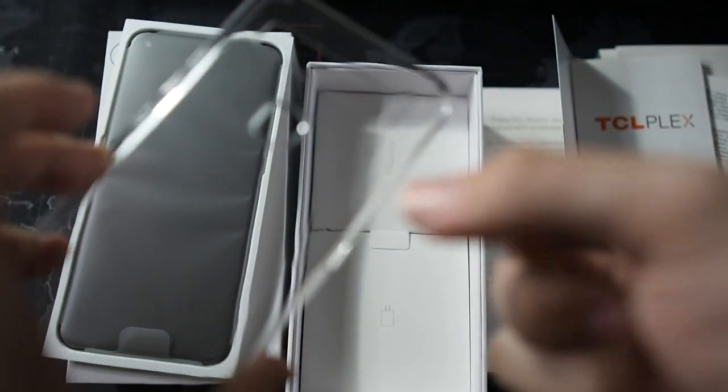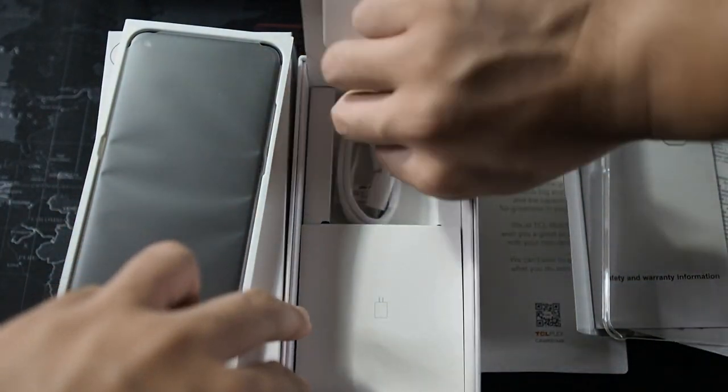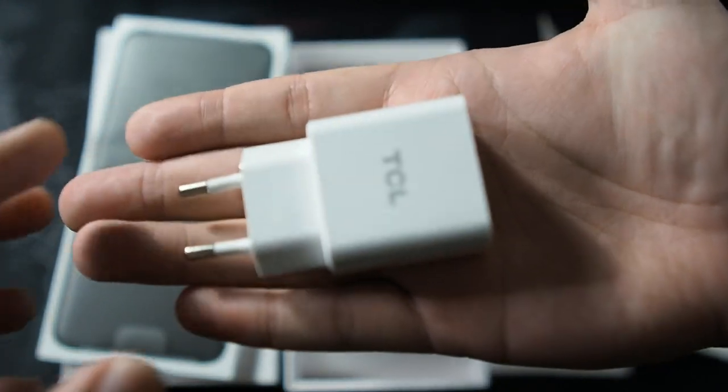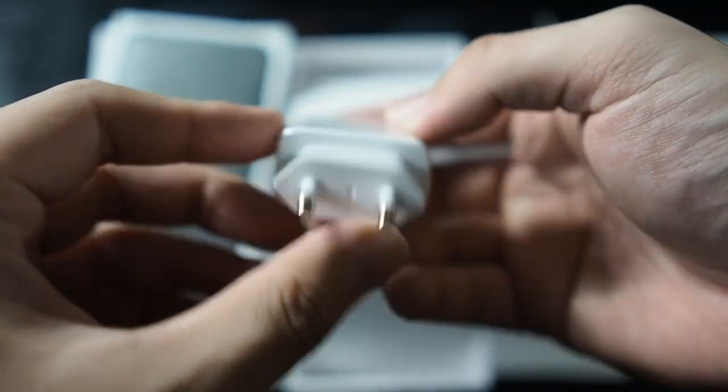We also have a hard plastic case — I bet this will break pretty easily as all plastic cases do. What else do we have in the box? We have the charging cable, USB-C to USB-A. And last but not least we have the TCL charger — I believe this is quick charge compatible, so it's not bad. That's all we have in the box; no earbuds in the box itself. Let's take a look at the phone.